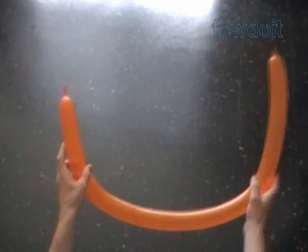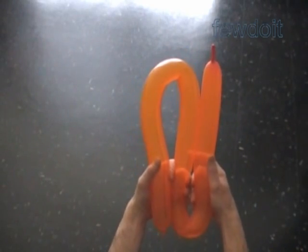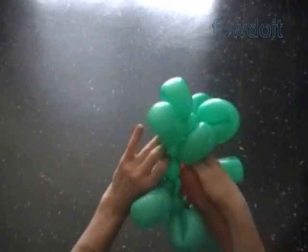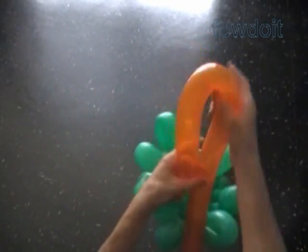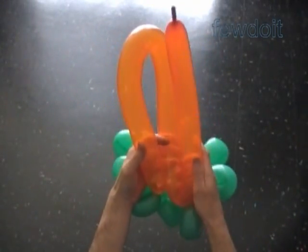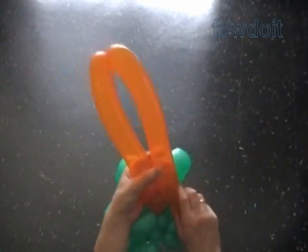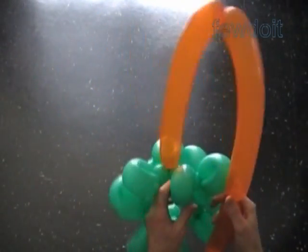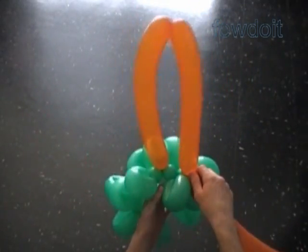I am going to use five orange balloons to make the pumpkin. Inflate all orange balloons leaving about one inch flat tail. We are going to split each orange balloon into three bubbles of the same size. Lock the nozzle of the orange balloon with a large bubble of any section. Fold the orange balloon three times to measure the size of the first bubble. Twist the first bubble — one third of the balloon length. Fold the balloon again, measure the size of the second bubble, and twist the second bubble. Lock the free end of the second orange bubble with the nearest large green bubble.